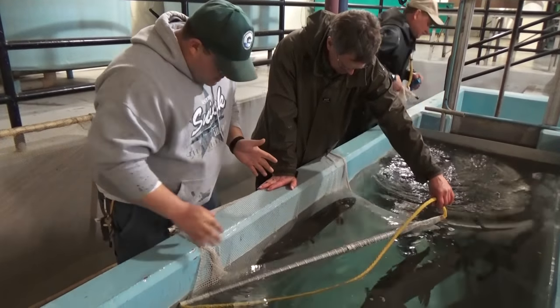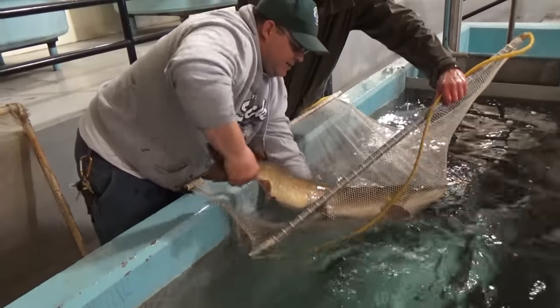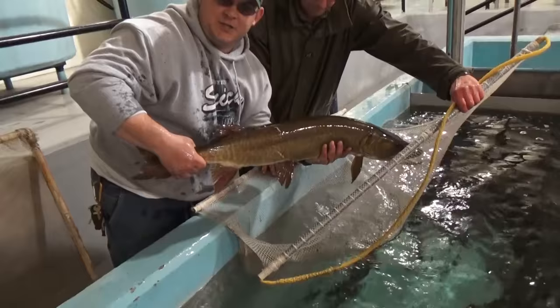But when you're holding them, you can grab them firmly by the tail, go up underneath their head, fold them, and get your picture.